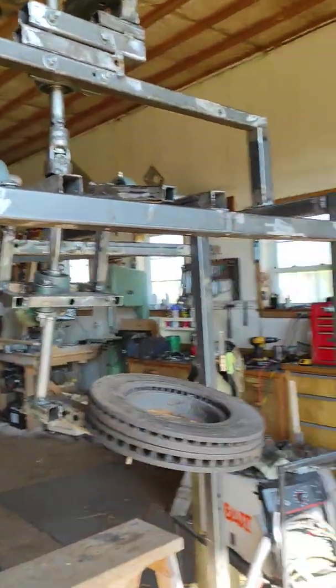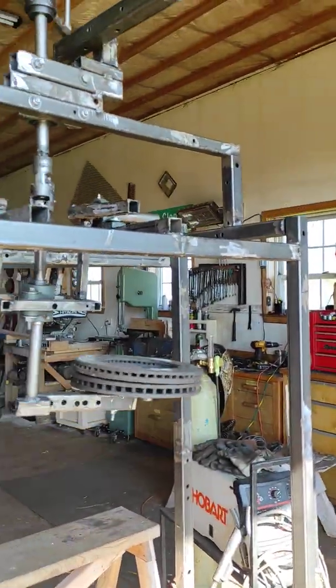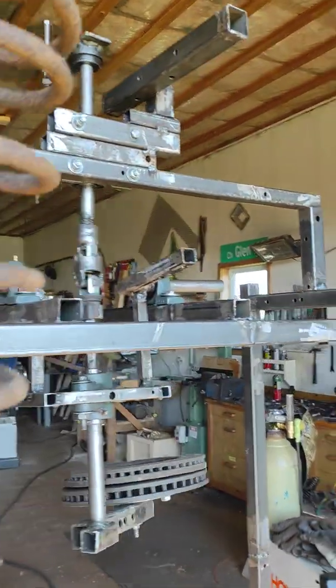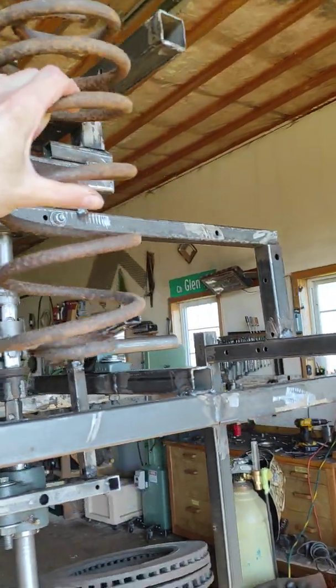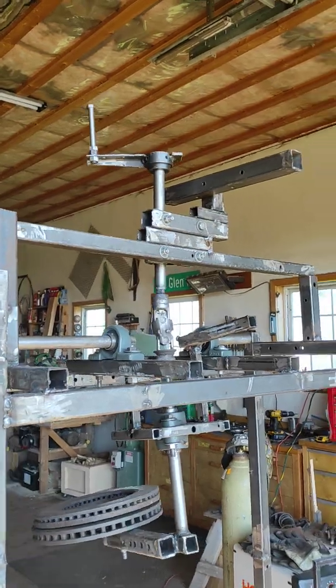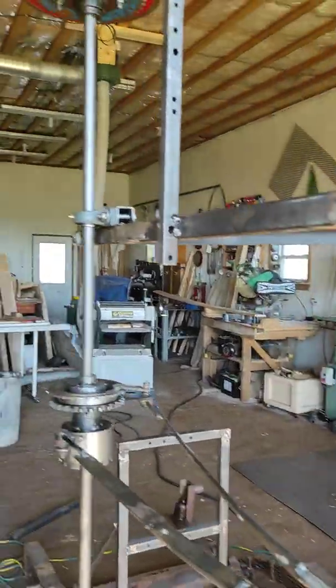Now the problem is that things in theory don't always work as well in reality. I did have a spring up here, but it was basically robbing all my output power. So of course that's the input, and this contraption is the output.